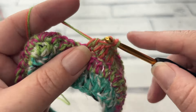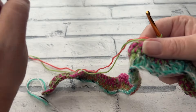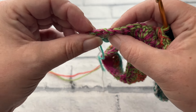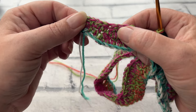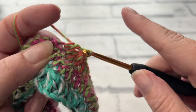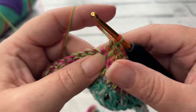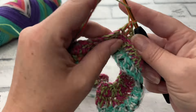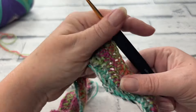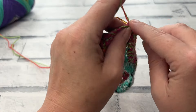Once again, repeat this pattern all the way across until you have three stitches remaining after your final double crochet three together. The colours are working up beautifully holding both strands together — really jazzy without having to change any colours. Because these tube socks are effectively slipper socks, we can go nice and bold and beautiful with them. Continue on and I'll meet you for the last three stitches of row three.